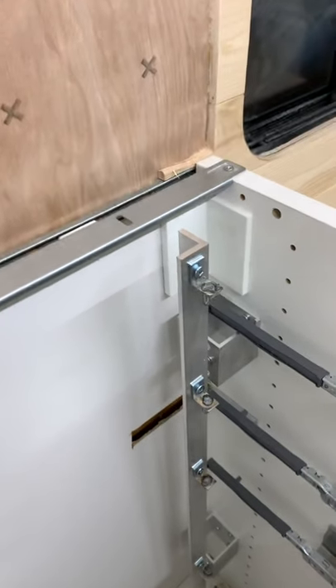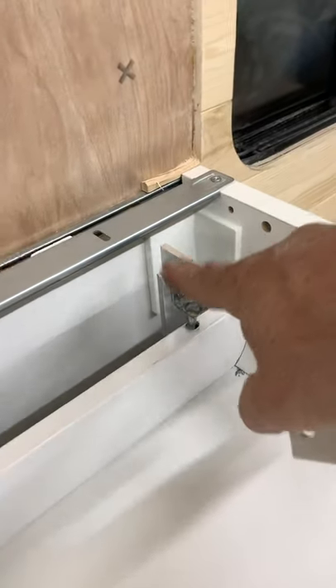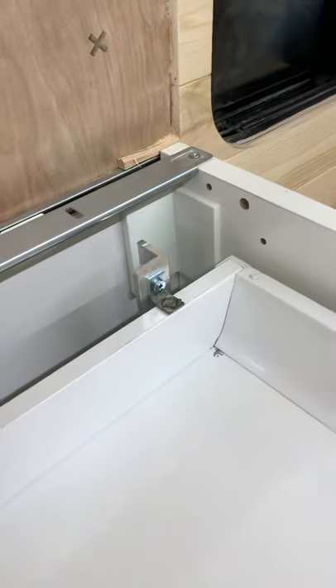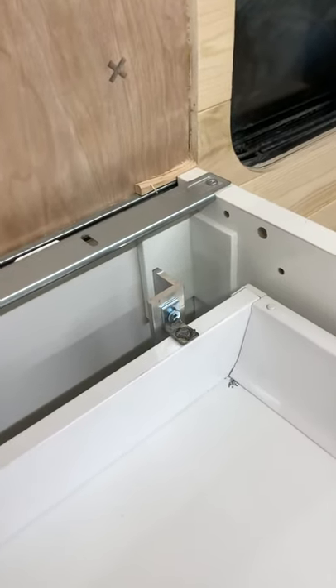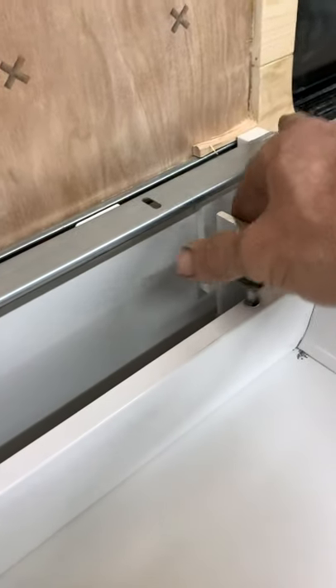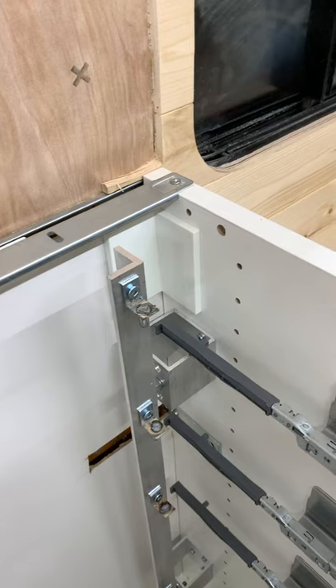So this is a locking mechanism for our drawers. They'll be actuated electrically. Now the door can't pull out. A power door lock cylinder will lift up and allow the door to slide out.